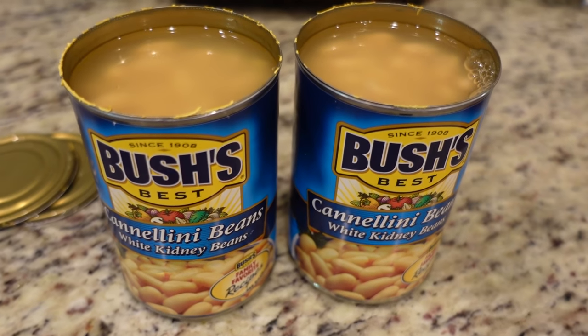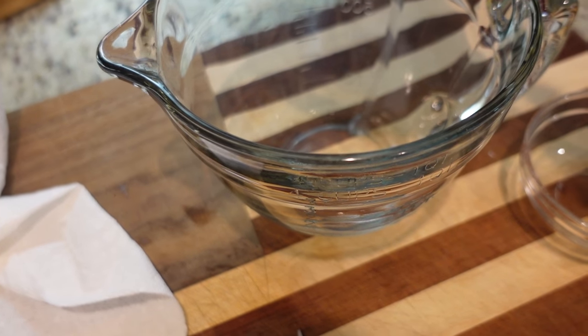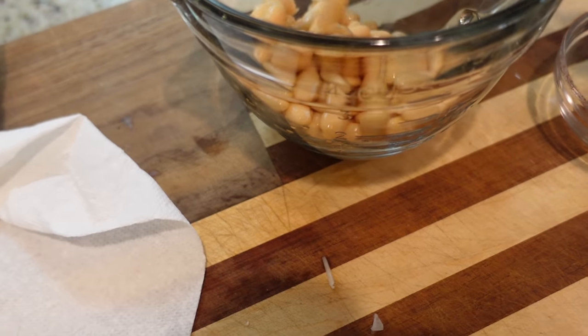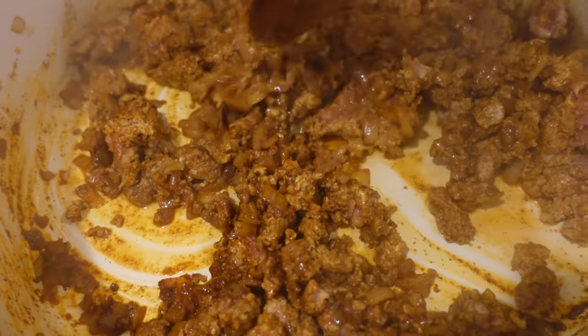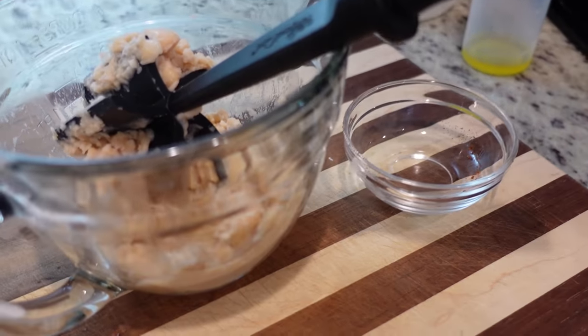I have two cans of cannellini beans — I did drain and rinse them. I'm going to add some of them to this bowl, maybe a cup, and we're going to mash this up. This will help thicken up our chili. Now that our turkey is done, I'm going to add in the whole beans and our mashed beans as well.